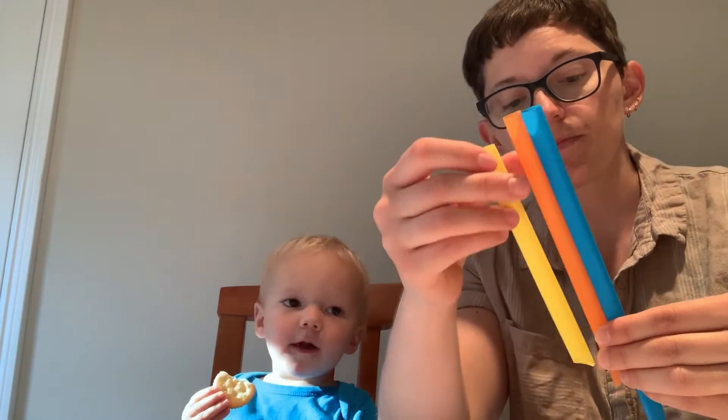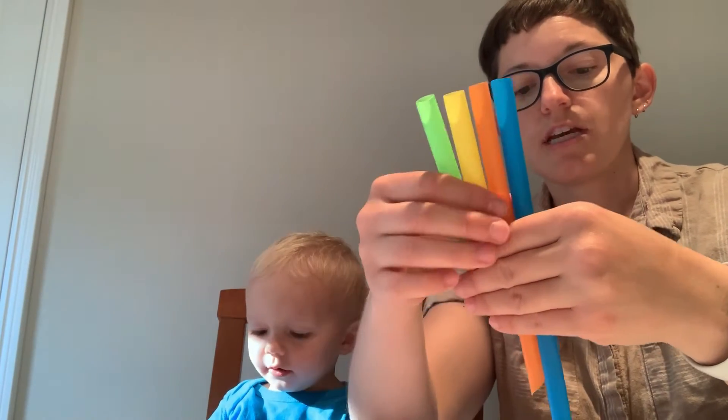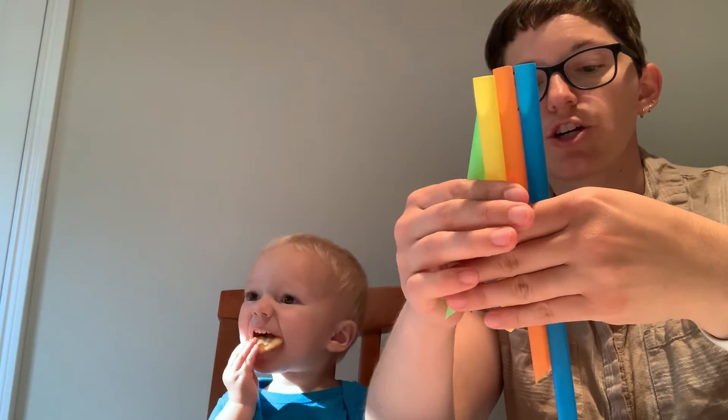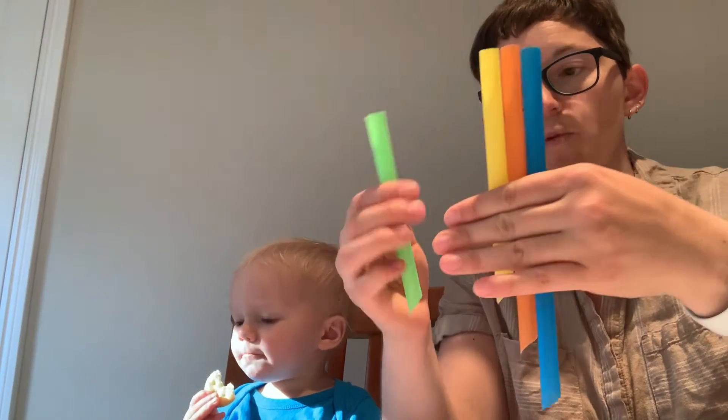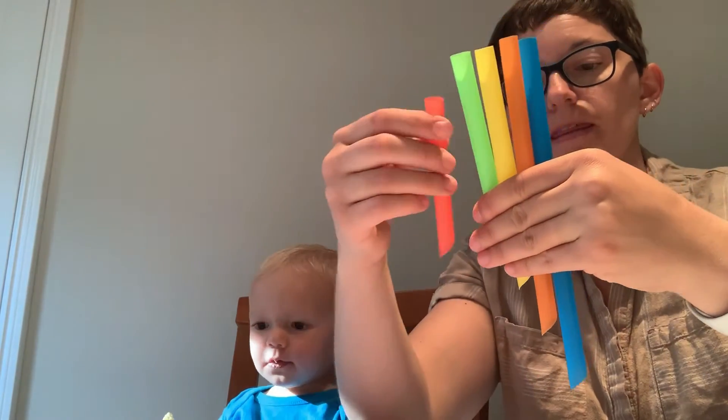Then what you do is you line them up from biggest to smallest, or smallest to biggest, and you want to make sure the top part, the flat part, is even. Might be a little bit tricky — the more straws you have, the trickier it is. And you kind of want to make sure all of your curves are facing the same way, like this.